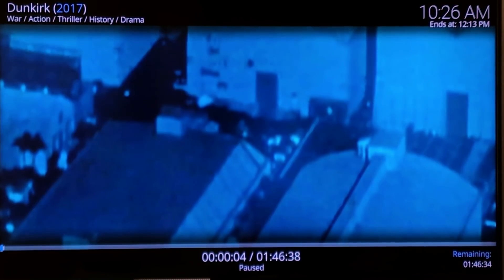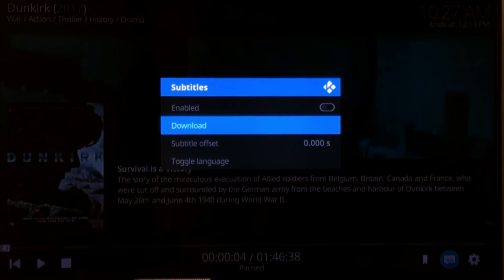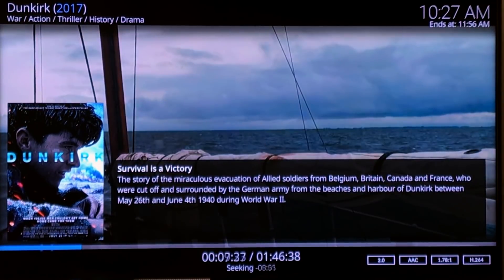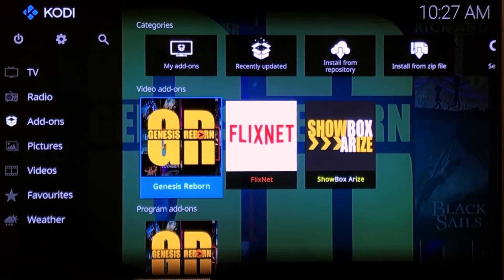It does work. To press pause you just hit the A button. You can use the button on your controller with the three lines — that'll give you information. The one next to that brings up some controls and settings. You can bookmark, put on subtitles, and adjust different settings. You can forward and go back. It looks great. So that was Genesis Reborn.